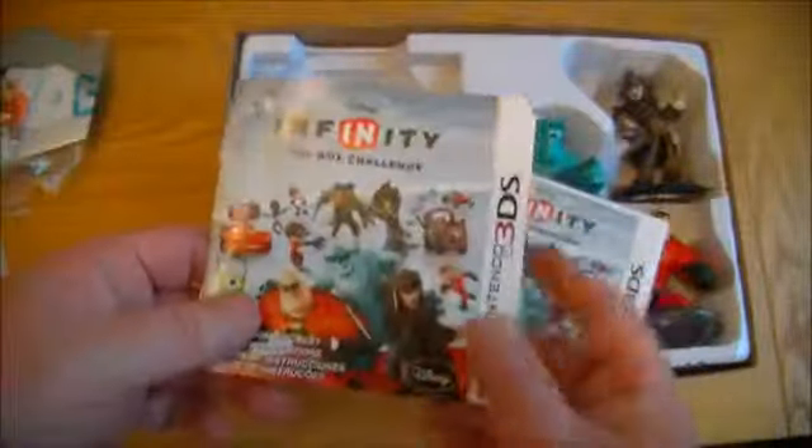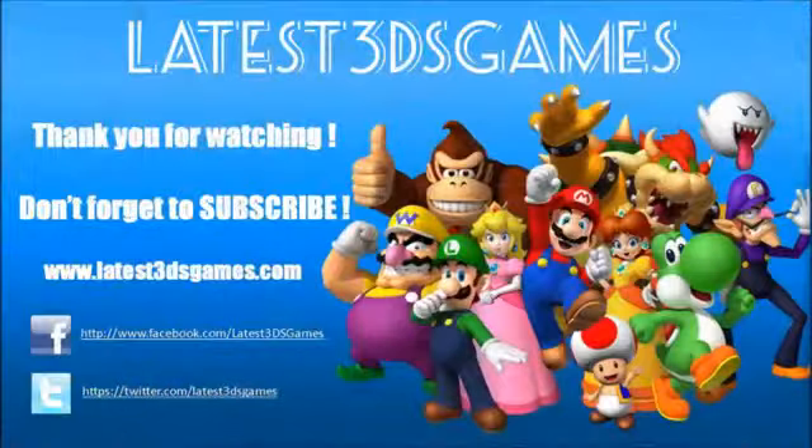And I'll do some gameplay of course. So that's the unboxing all finished — thanks for watching.